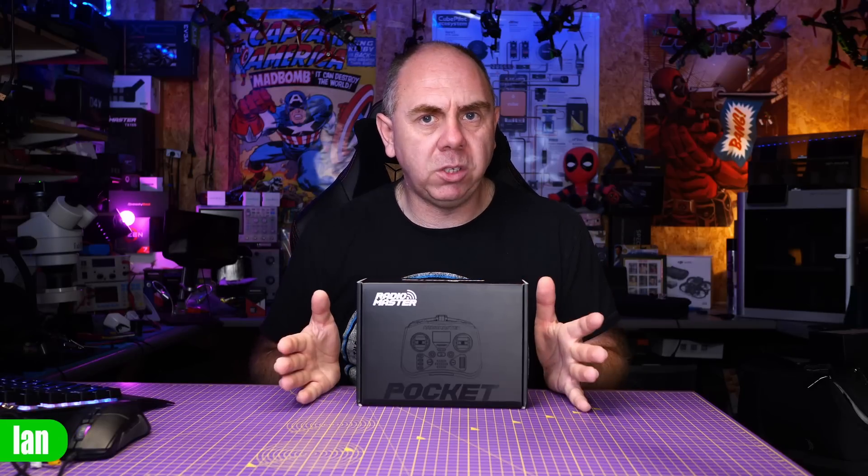This is a radio around the same size as the Zorro. However, this is more of a gamepad-style controller — it's designed to be portable. It's available in multiple versions, has Hall Effect gimbals, EdgeTX, and can offer up to nine hours of battery life. In this video I'm going to give you an overview, walk you through some of its features and capabilities, and then share my thoughts at the very end.